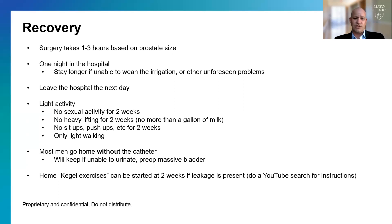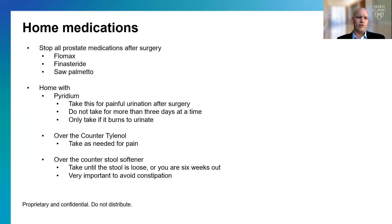We ask you to do light activity only — no sexual activity for two weeks, no heavy lifting for two weeks, no sit-ups, push-ups, or anything that strains the belly — really only light walking. We also want to make sure you avoid constipation, so you'll go home with some stool softeners. For home medications, we will have you stop all prostate medications — this includes Flomax, Finasteride, and Saw Palmetto, or anything you're taking just for the prostate. You don't need it after the operation.